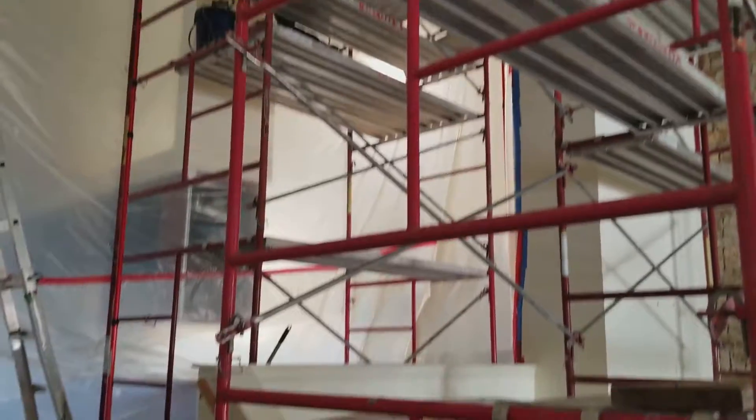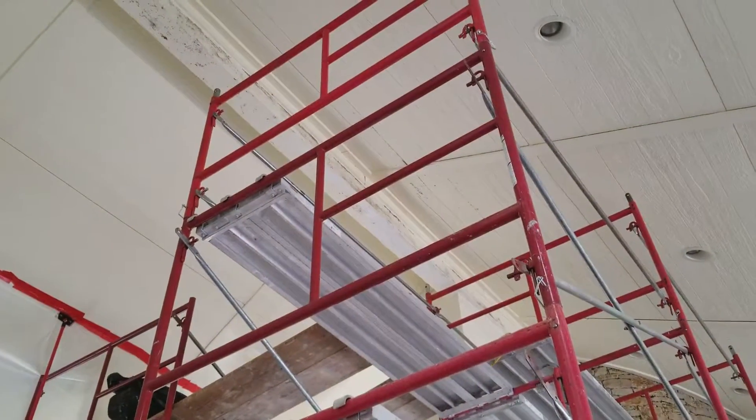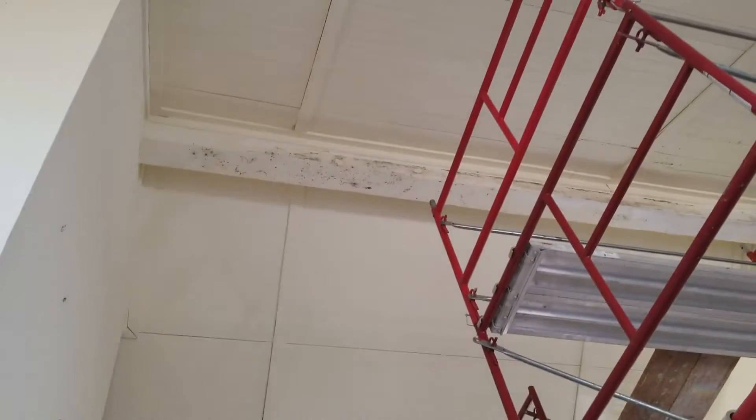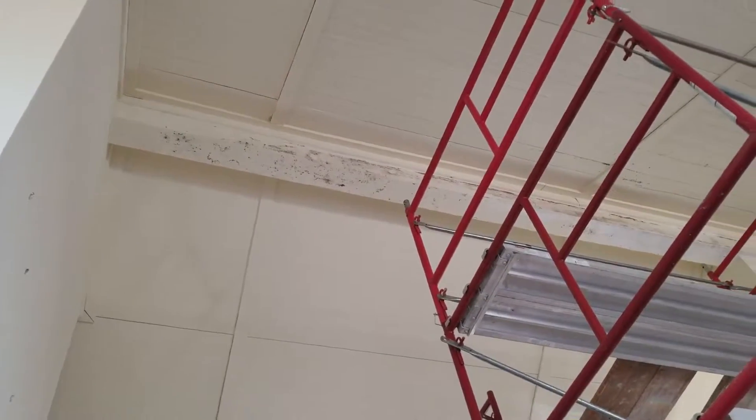Hello, Ben Fetzer with Fresh Start Restoration, getting ready to start a high 20-foot in-the-air mold removal project. We've got mold on a beam up in the ceiling.